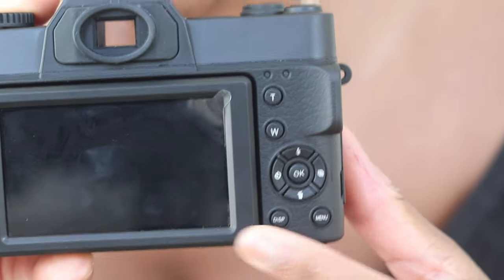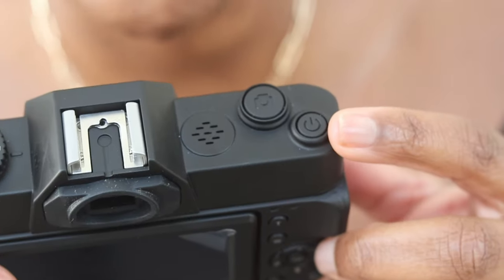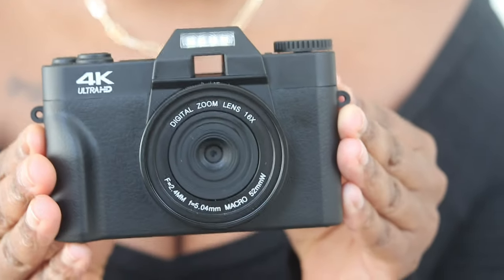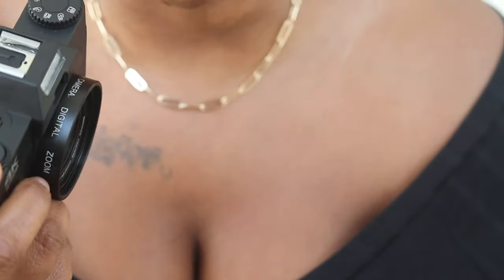Let's get into the specs of the camera. The camera I have is black but it comes in different colors: black, white, pink, and purple. It shoots photo and video, time lapse, slow motion, and has a playback option. You have your menu buttons, directional buttons, zooming buttons, and at the top the power button and the click button for starting video or taking a photo. You can add an external mic. It comes with one angle lens and an additional wide angle lens.